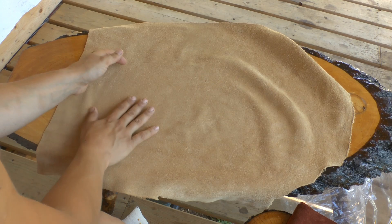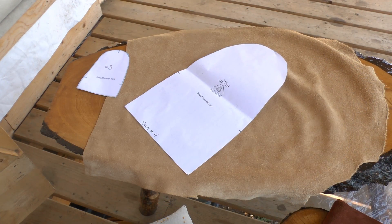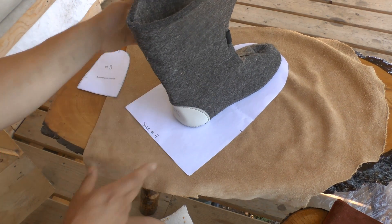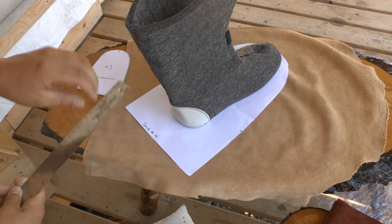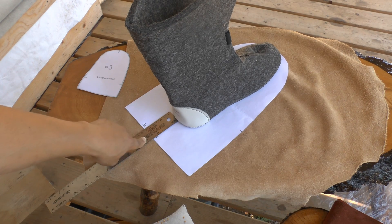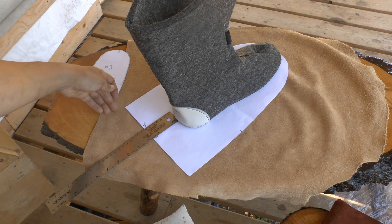I've got my patterns cut out now. I want to make sure there's adequate length — we know there's adequate width because that's what we measured. I'm going to place my boot liner on the pattern at the very top and make sure there's at least three inches at the back. It's reading about two and a half inches, so I'm going to extend my pattern when cutting it out to three inches.